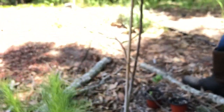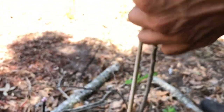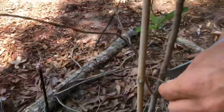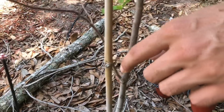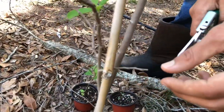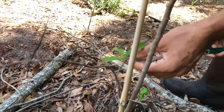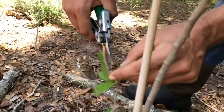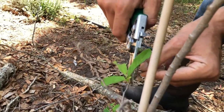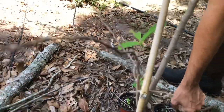There are a few smaller branches I'm going to take off completely — it's up to you, but this one isn't growing in a direction I want. This one's too long so I'll snip it back. This little piece I'll stick in a pot just in case.